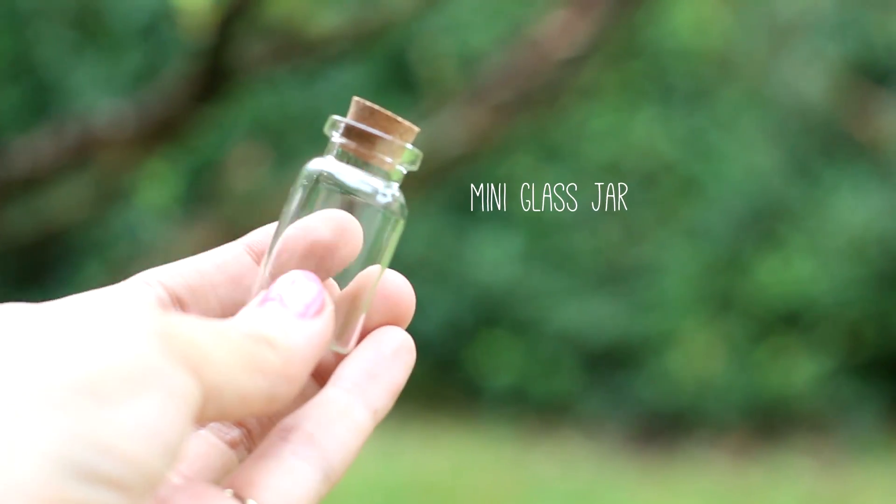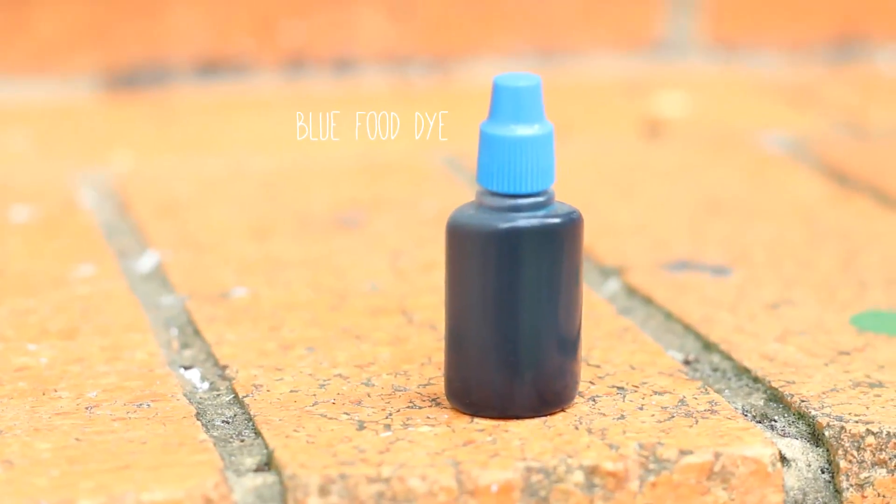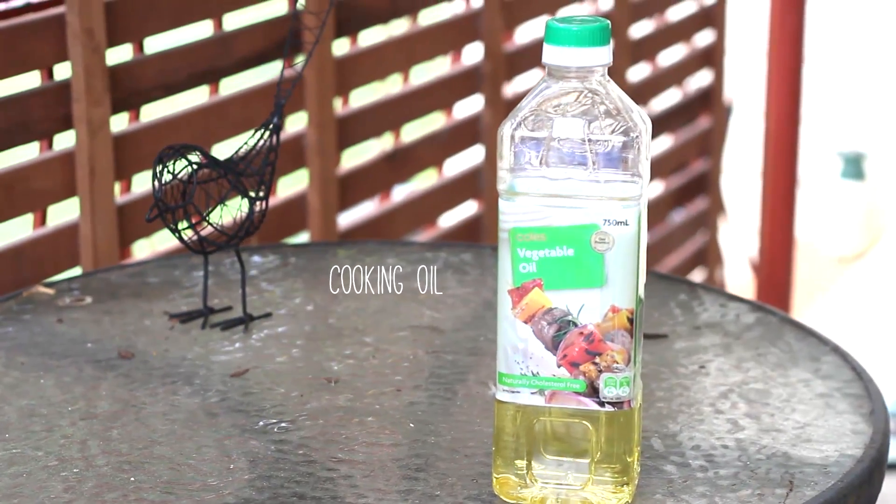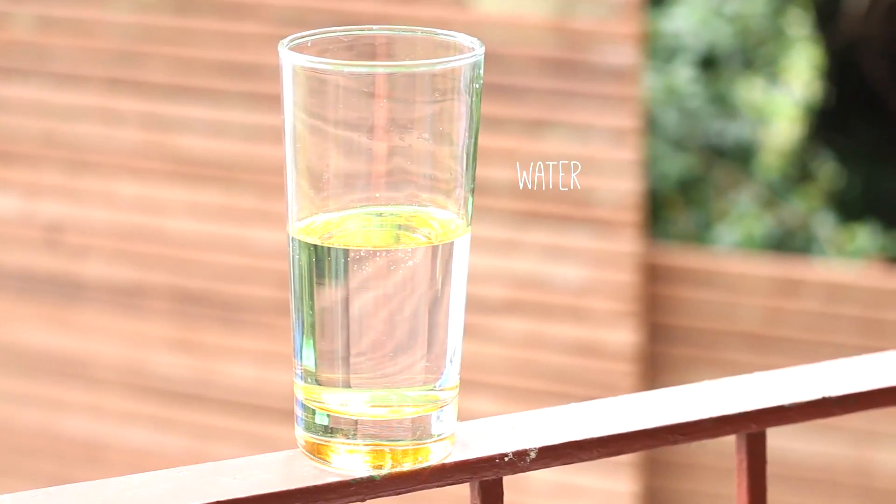The materials you will need are a mini glass jar, some blue food dye, cooking oil — I used vegetable oil in this one — and some water.